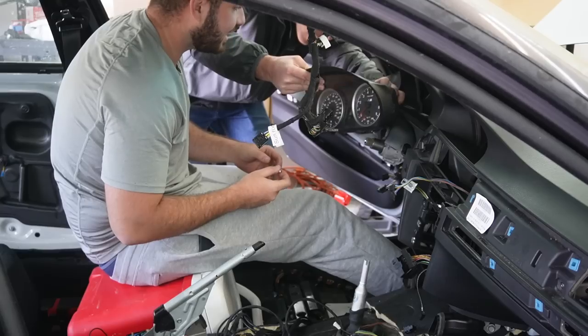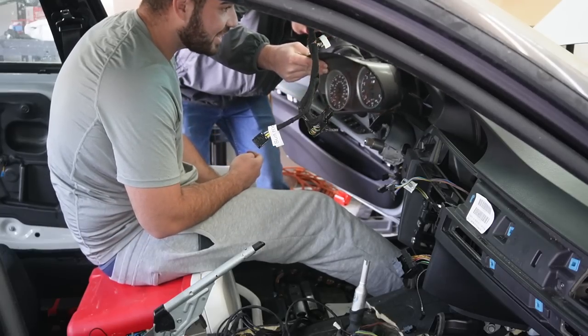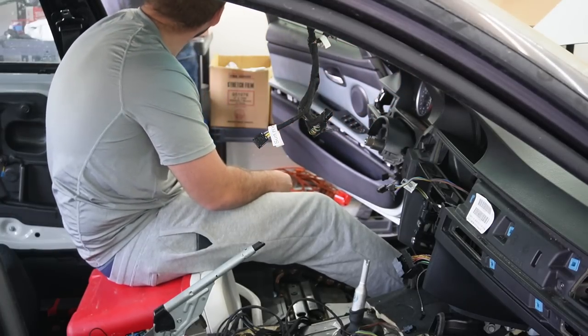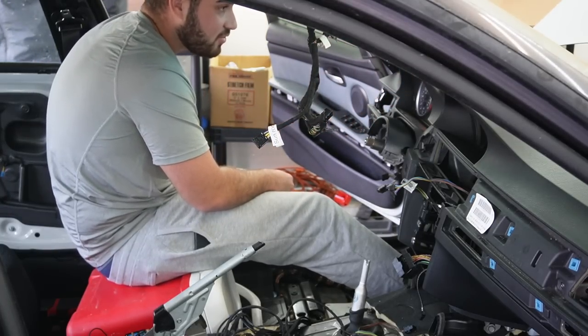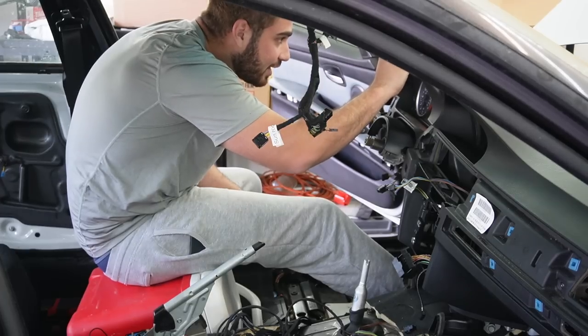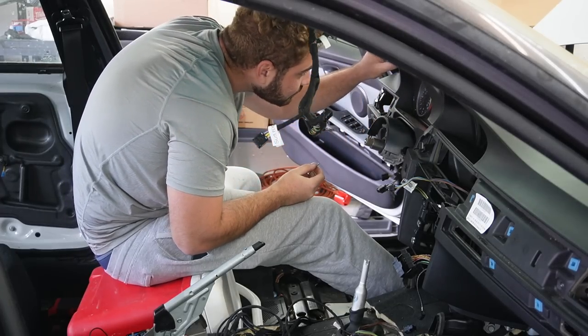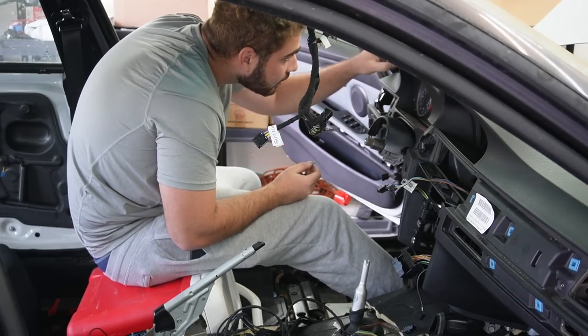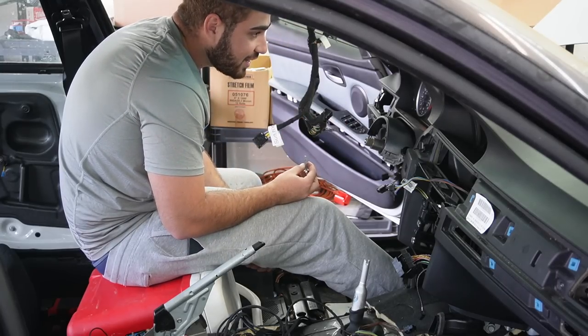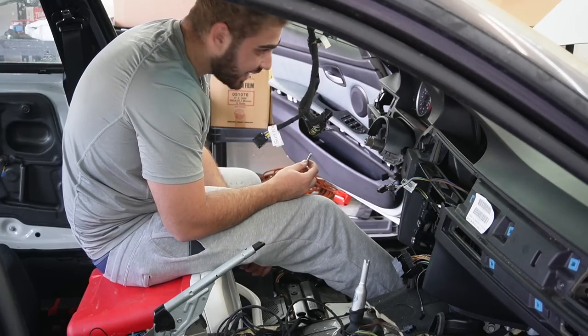We got the computers in and the cluster in — 119.783, that's perfect! I was worried I put the chip on the cluster wrong or backwards, but it's fine. Bro, that looks so good — we have an M3 cluster in here, guys.